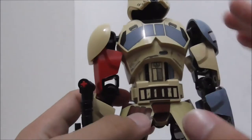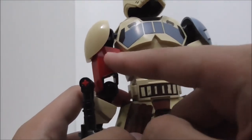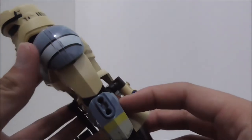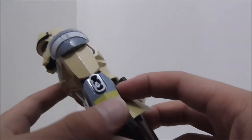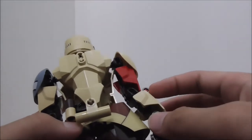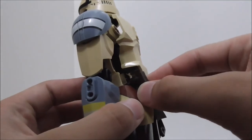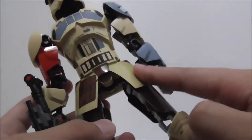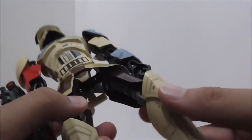On his right arm there's a red piece indicating he is a captain, and on the left side there are printed pieces also indicating his captain rank. The back is fine but nothing too interesting. The bottom section appears to hold magazines, which is a nice detail.